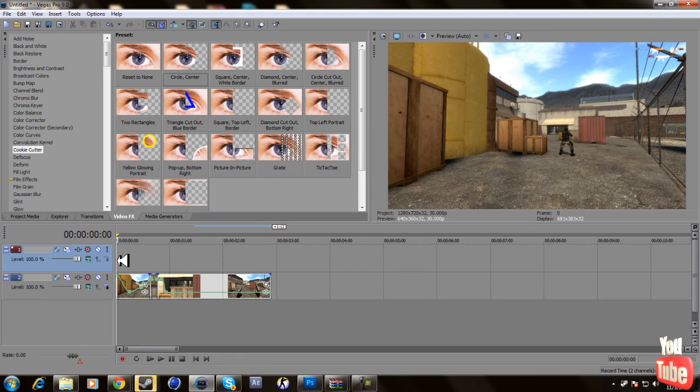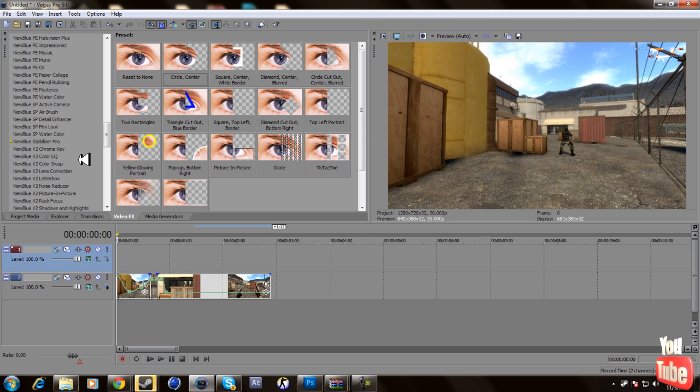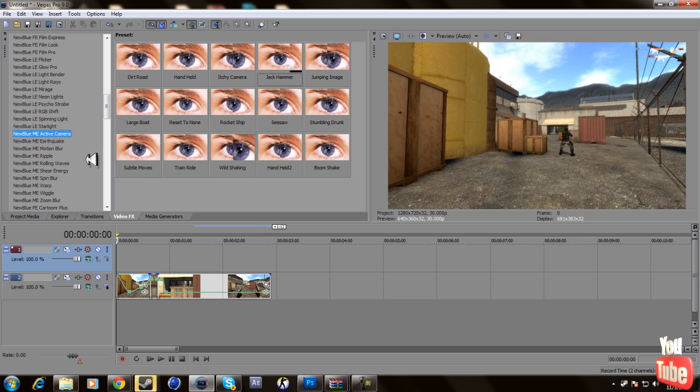Hey, what's up guys, this is Trix. A lot of people have been asking me how to do that shake effect that Enigma and I've been doing. I don't know exactly the way he does it, but I know a way to do it that looks good. Today I'm going to teach you how to do that. The only thing you need is NewBlue Motion Effects — I can't give the link right now because YouTube would take it down.